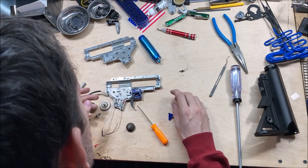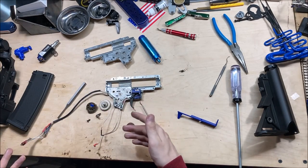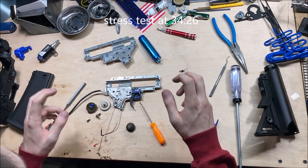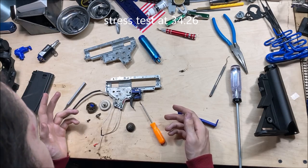There's nothing really else special about the inside of the gearbox. These are contacts which activate the MOSFET. I will be doing a quote-unquote meltdown test of the MOSFET, like I did with the SEMA Platinum and tried to do with the Gate Titan.